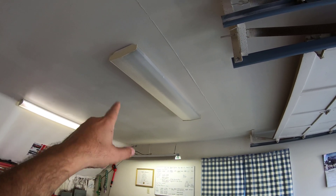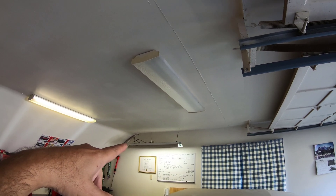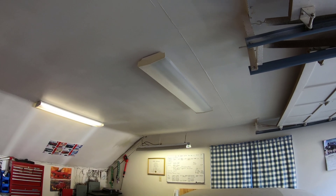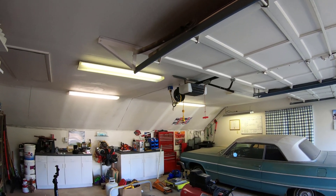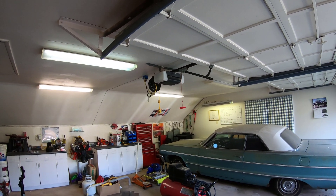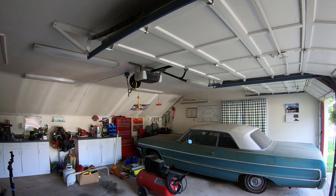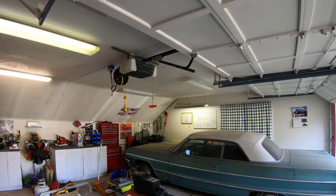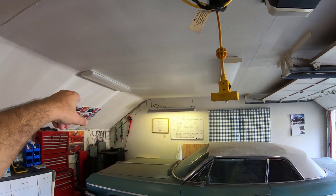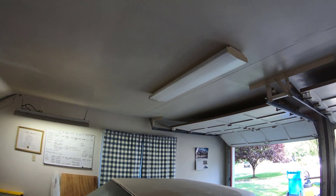I've done it before. This light I installed about 20 years ago and the ballast is going bad. You can see I have one, two, three, four lights — and the fifth is not turning on. If I turn off the switch and turn it on again, it's not turning on. And I noticed there's another one now that's starting to malfunction, so I'm going to go ahead and replace it today.